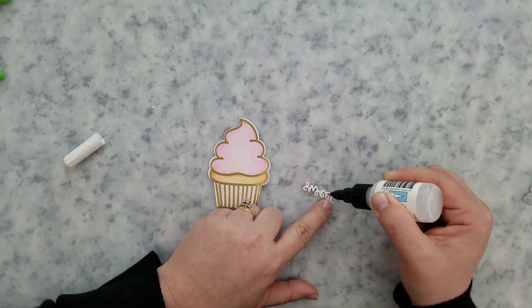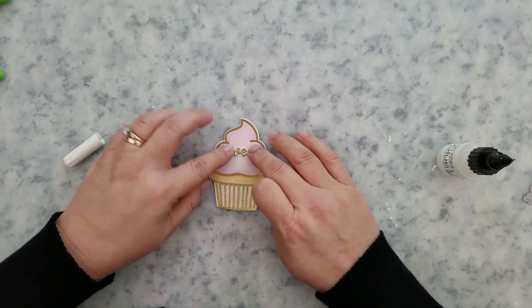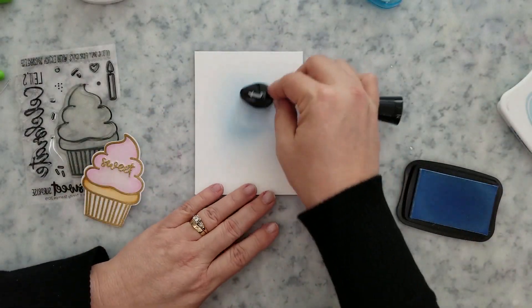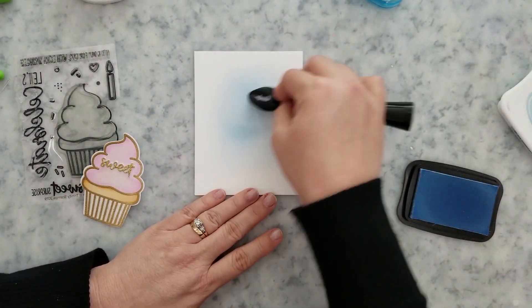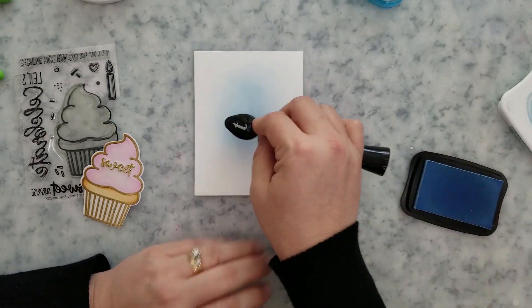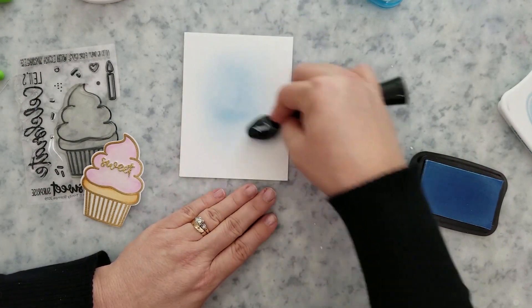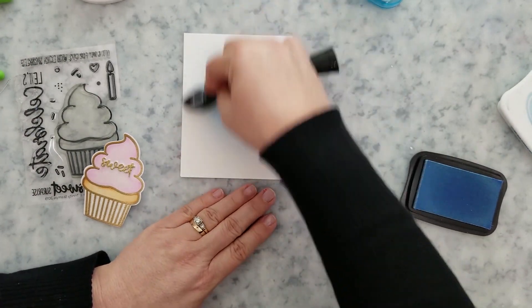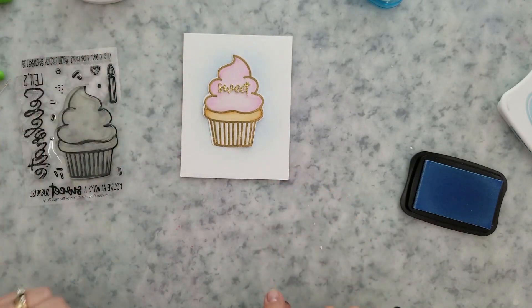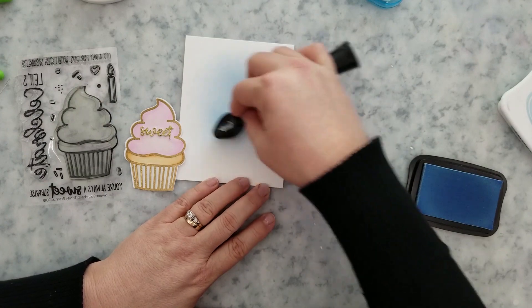I decided the card base was just a little stark and plain, so I'm going to use a blender buddy and apply some summer sky ink to the center. I'll start right there in the center with a very light touch and blend outwards, fading that ink out. That helped a little bit, but I also decided to run the card base through my Big Kick in an embossing folder — any embossing folder you have will work.